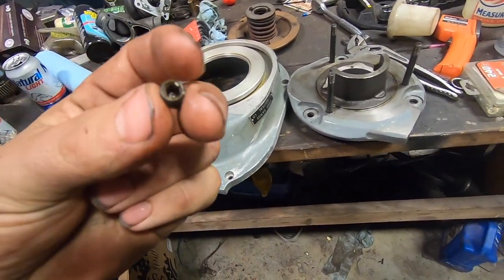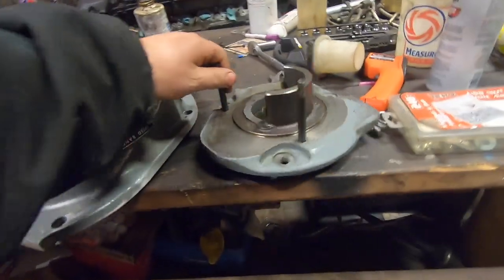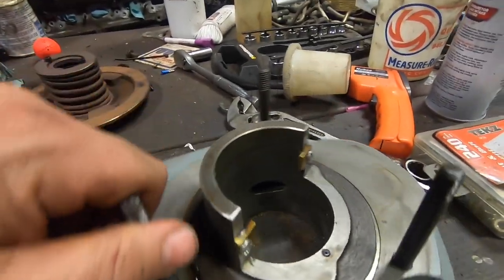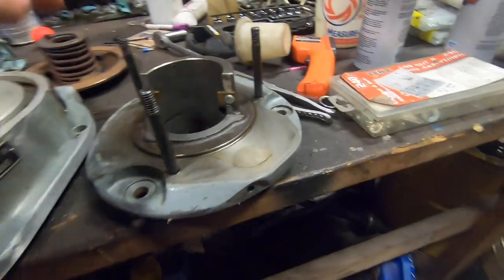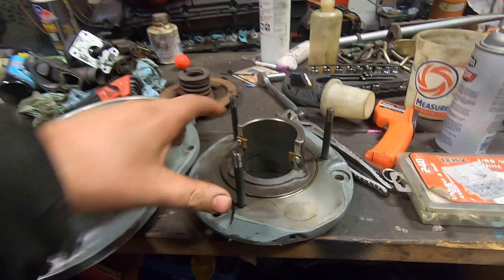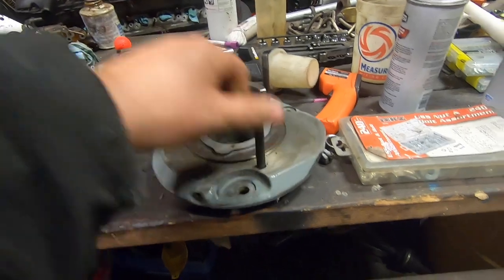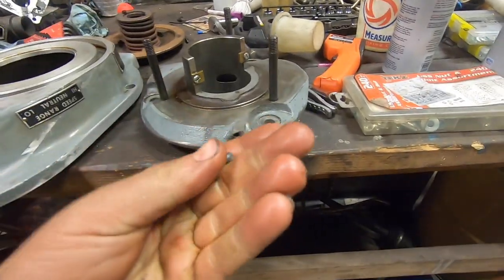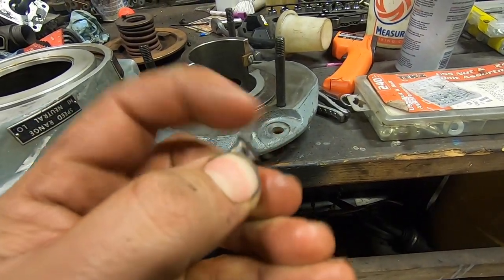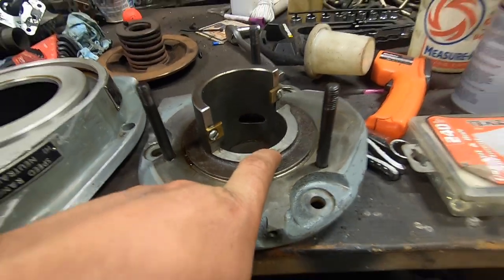Another thing to mention while you're in here: for your lower spindle bearing, there's an oil cup on that. Go ahead and take that out, blow it out, shoot a straw through the port and make sure it's clean — that way it drips oil into your bearing. This was totally clogged. I've been oiling this machine and the oil wasn't even making it to the bearings.